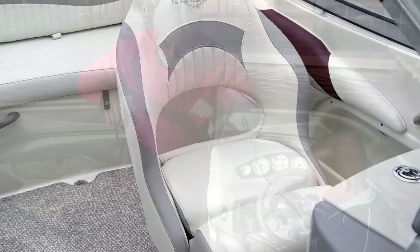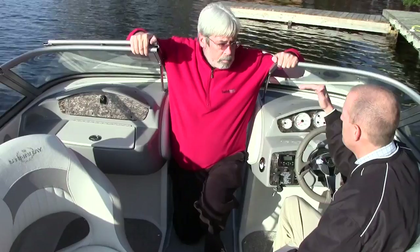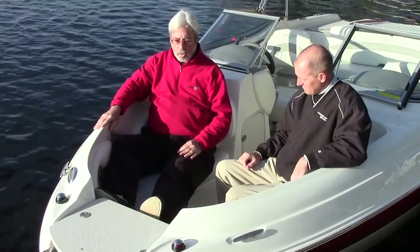In the cockpit, we have bolster seats, which are optional. The bolster seats allow you to get up above the windshield if you need to get a clearer view of your direction. My favorite place on the bow rider is up front — let's check it out.